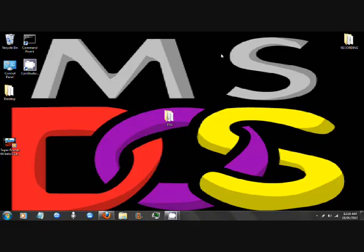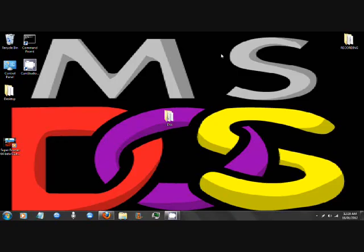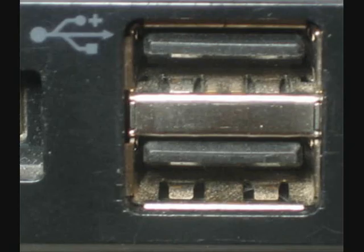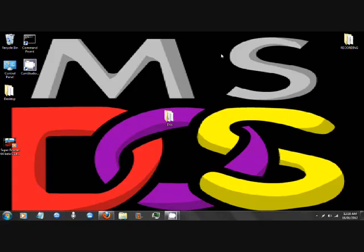You'll need a mouse — optional for laptops. A laptop, if you want, or either way you can use your desktop computer. For the desktop computer, you'll need a monitor, a keyboard, and a USB port. Same for the laptop, you'll need a USB port. You'll need a USB, 2GB at least.